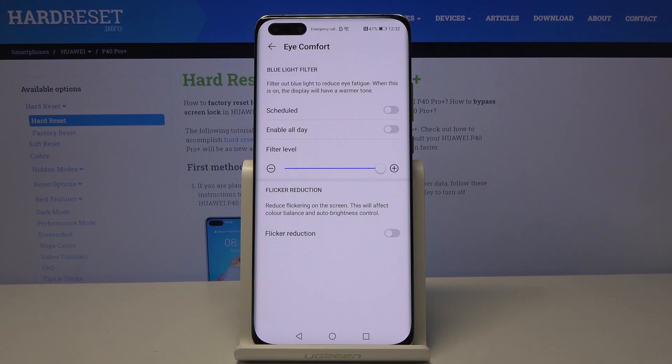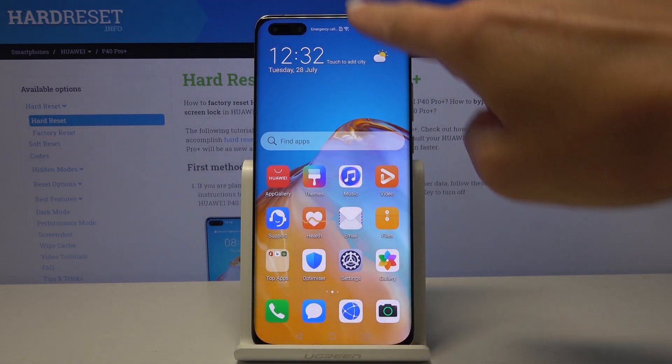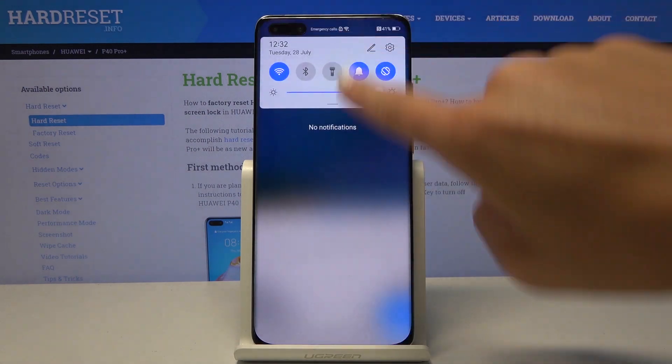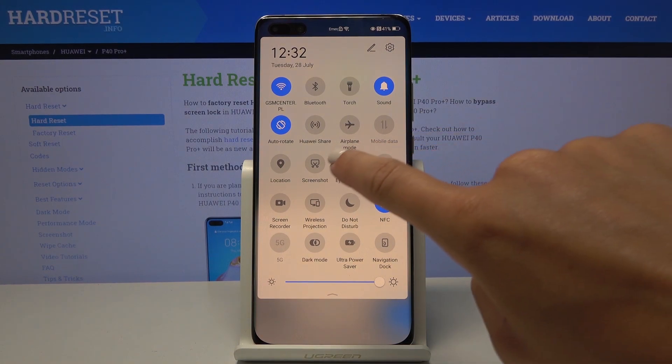You can switch off this schedule just by tapping the switcher. You can also quickly activate this mode through the upper bar — smoothly slide it down, locate Eye Comfort Mode, click on it, and as you can see it is now active. You can turn it off the same way just by tapping.